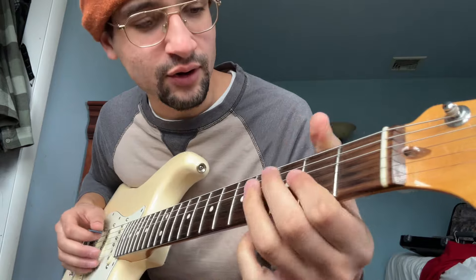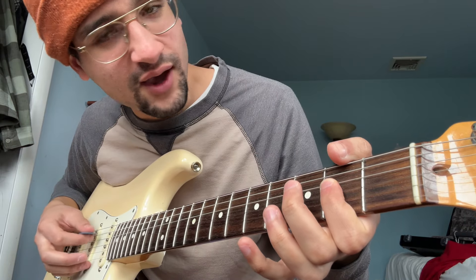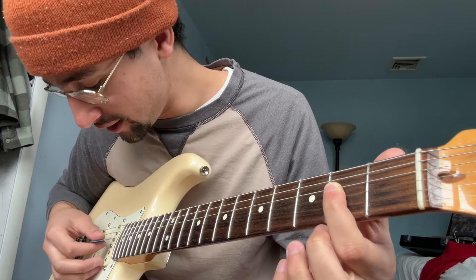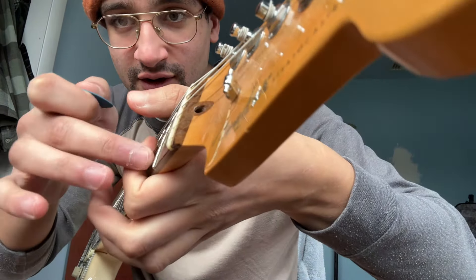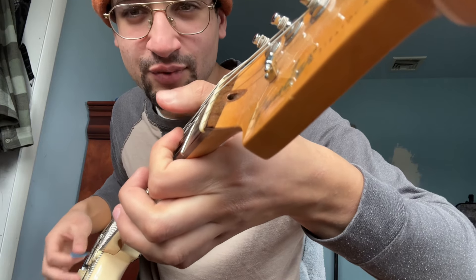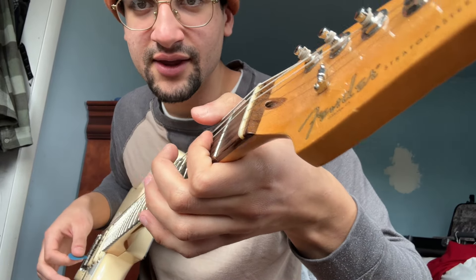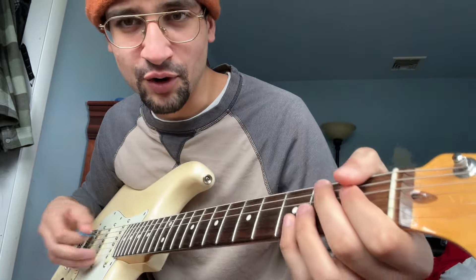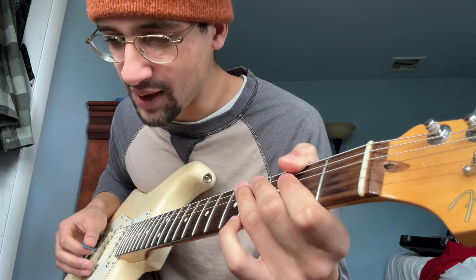And for you new people, I'll throw you a bone and tell you how to do it, even though you should be watching my other videos. We're going to go open A, and two, with your pointer finger on the D. Don't let any of these strings ring out — you really want to get them lightly touching. Like, don't press down, but like you're getting ready to press down, so they're just muted.